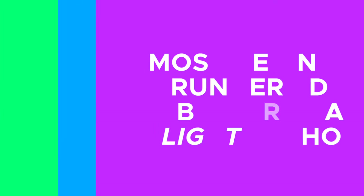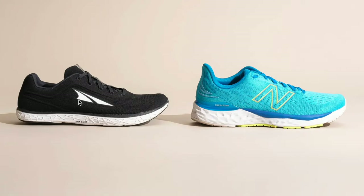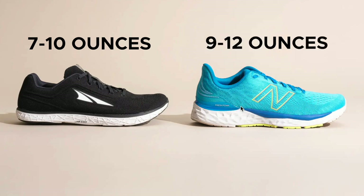The second thing that people should be looking for is a lighter shoe, and that tends to coincide with a more neutral shoe. A more neutral, less structured shoe will tend to be in the seven to ten ounce range, whereas a more structured shoe is going to have a little bit more heft — more in the nine to twelve ounce range. We want to stick in that seven to ten ounce range.